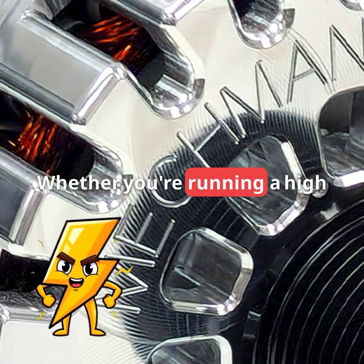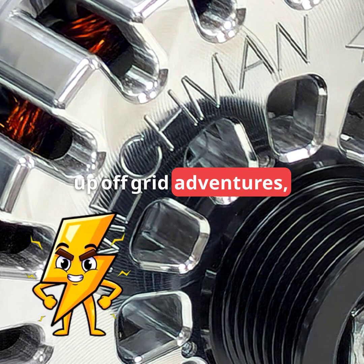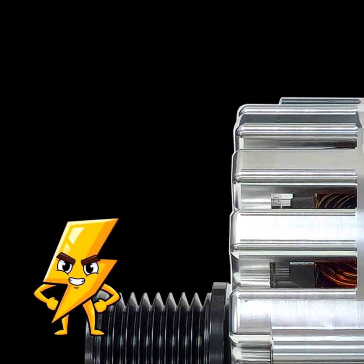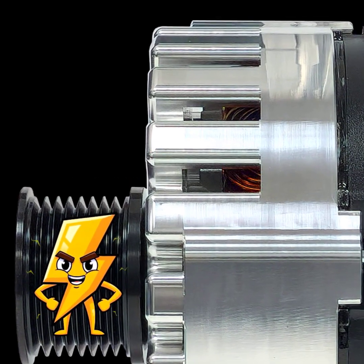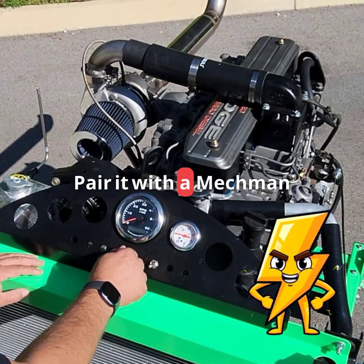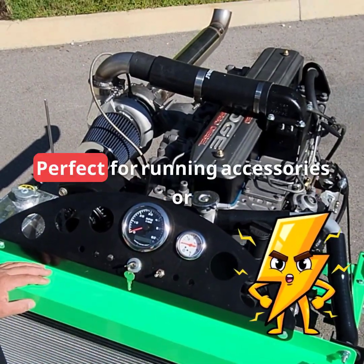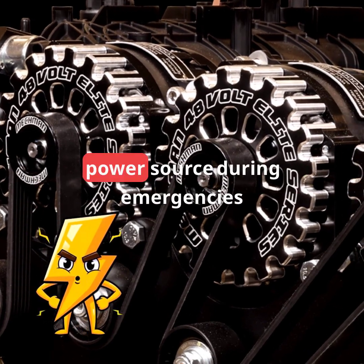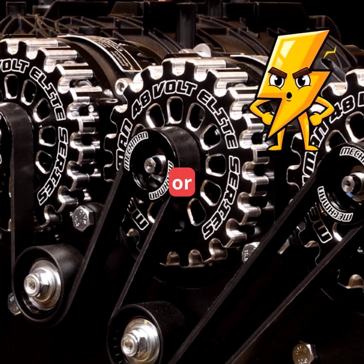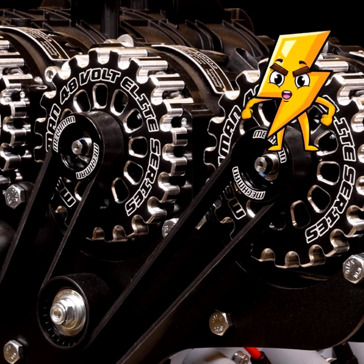Whether you're running a high-power demanding rig or powering up off-grid adventures, Mechman's off-grid alternators have the juice to keep you going strong. You can pair it with a Mechman running engine stand for the ultimate off-grid experience, perfect for running accessories or serving as a reliable auxiliary power source during emergencies or preparing for unexpected situations.